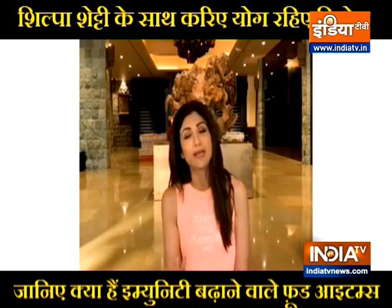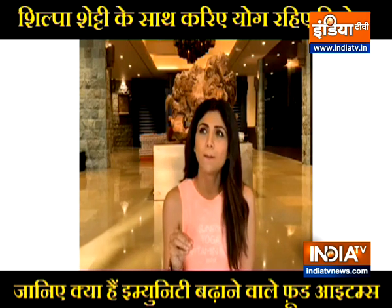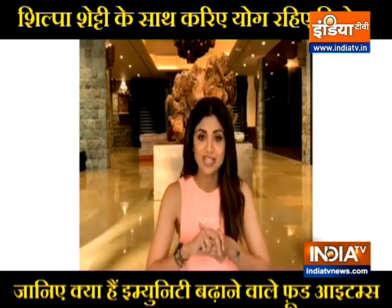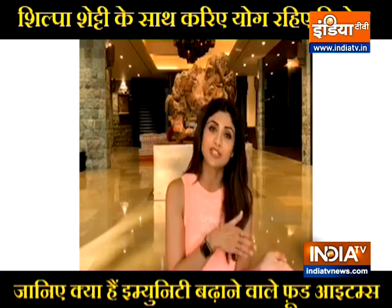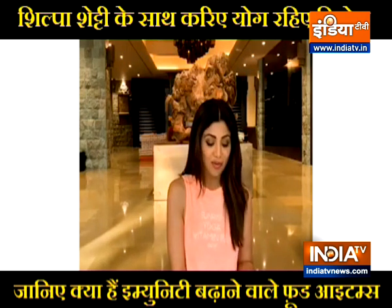Besides that, almonds (badam) — please do include almonds, because I want people to understand why you're having vitamin C. You also need a fat-soluble vitamin, and that's what badam provides. It helps digest vitamin C. You need vitamin E to break down vitamin C. So I religiously have walnuts and almonds early in the morning, soaked the previous night. It's made a huge difference to my skin, immunity, hair, and nails.